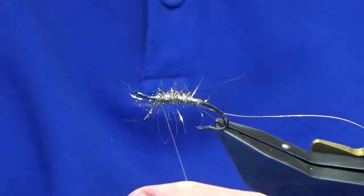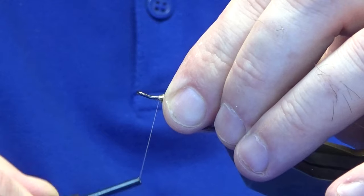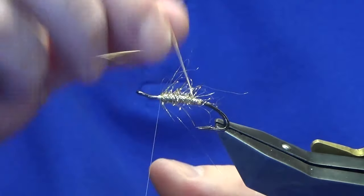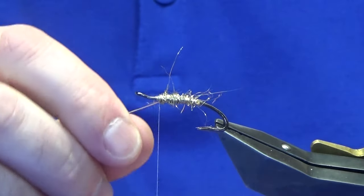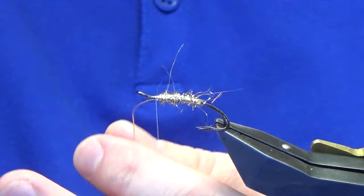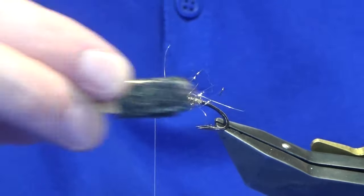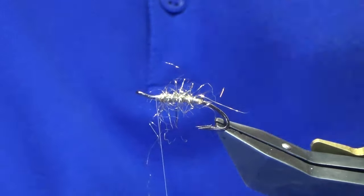Take some of the excess away, fold whatever wants to go forward to the eye back, and a couple of turns in front. Then come up with your rib — four turns of the oval gold tinsel up the body, catch that in, then trim the waste. Now come in with your velcro, just touch it, and bring some of it out into the end of the pattern — that's going to swim really well in the water.